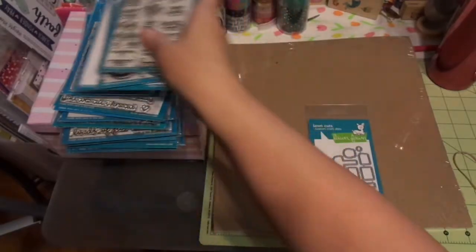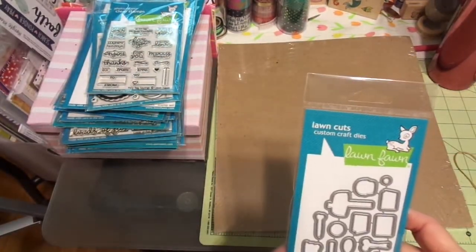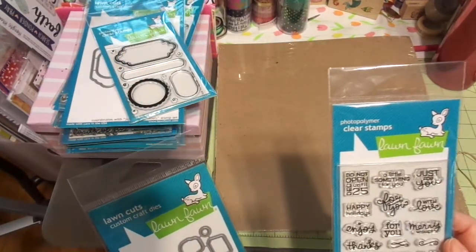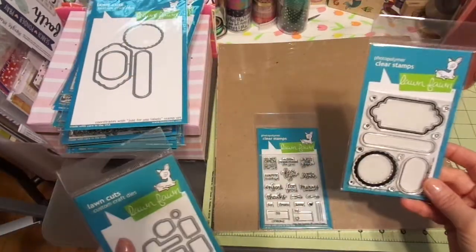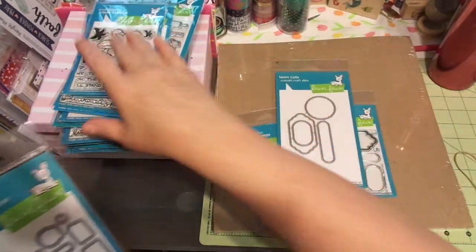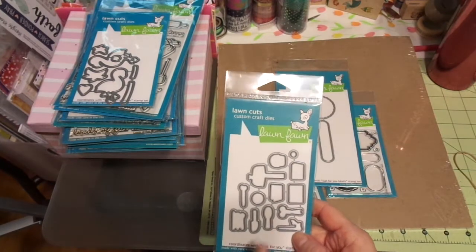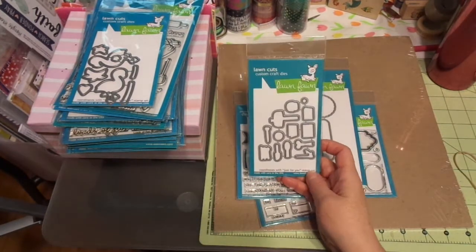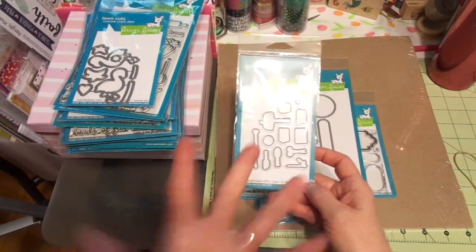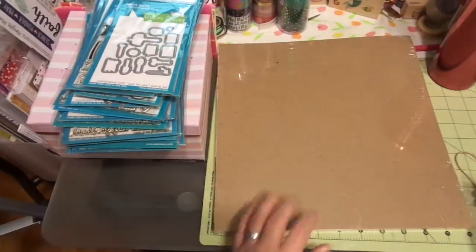These little dies work with like three different stamp sets. And then this is the 'Just For You' stamp set. I'm not sure what I've done here — I must have ordered something and it goes with something else as well. Anyway, here's an extra die I didn't realize I had. All right guys, that is all of my Lawn Fawn portion.